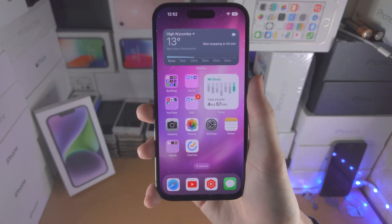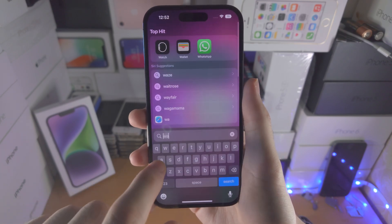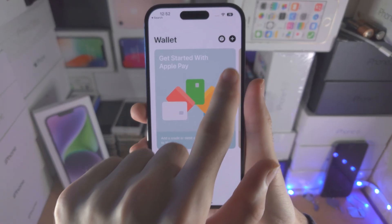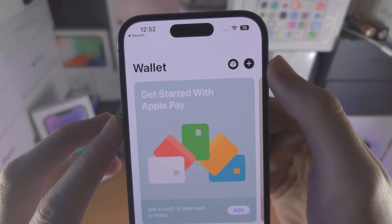Welcome everyone! Here is how you use Apple Pay on your iPhone 14 Pro. The first step is we're going to open up the Wallet app. From here you're going to see the plus at the top right hand side — that is to add a card.